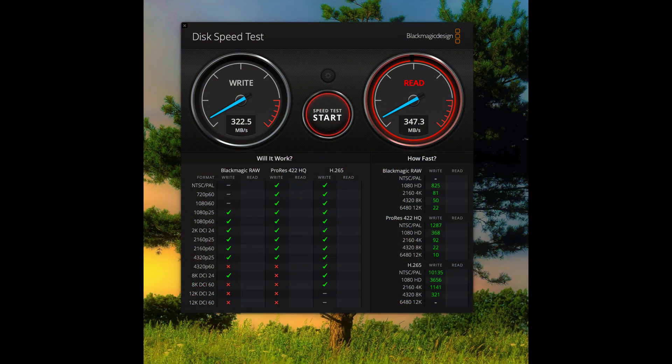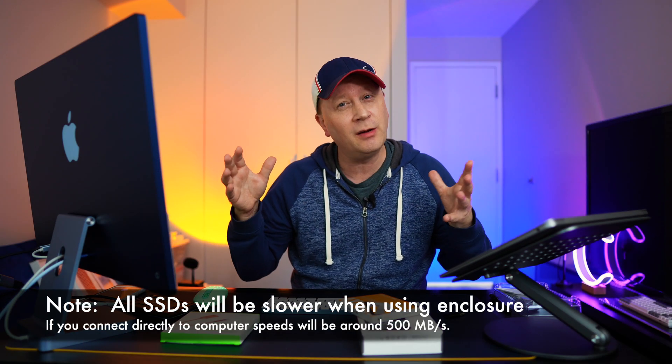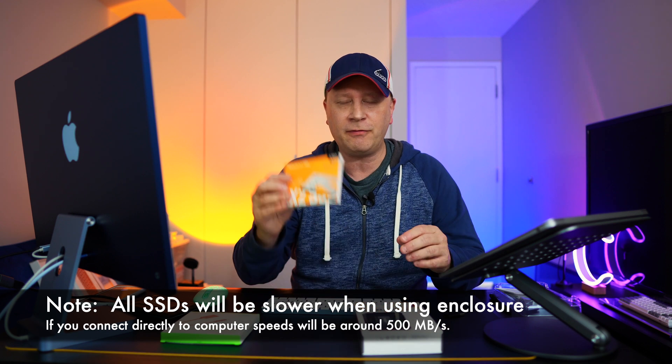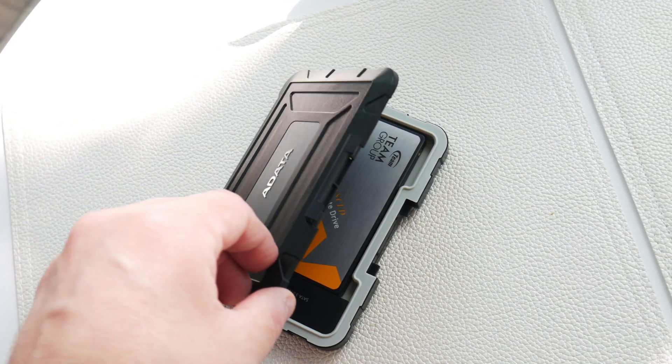We got done with the speed test and got 322.5 MB/s on writes and 347.3 MB/s on reads. Not the fastest, but it'll be a workhorse. You're getting a 500-gig external SSD in a rugged enclosure for about 35 bucks. You can get two of these drives for around 39 bucks, or get the one terabyte for not much more. It's a good setup if you're just looking for basic storage, with waterproofing, dustproofing, and drive swaps in two seconds.